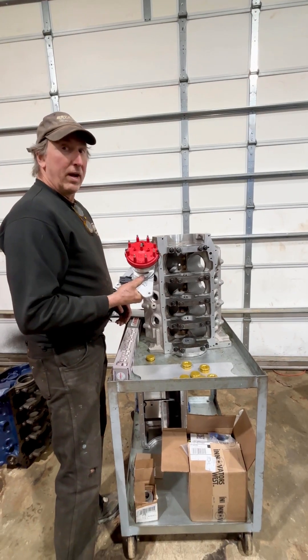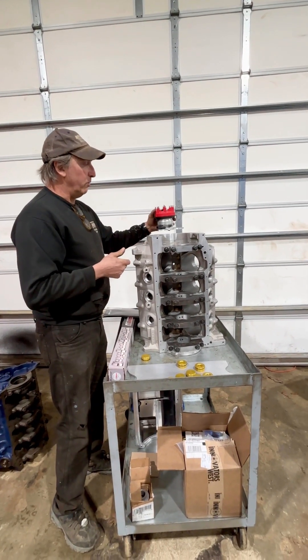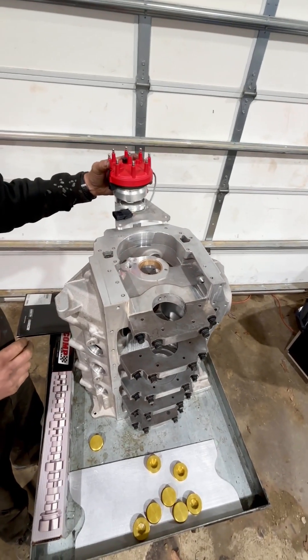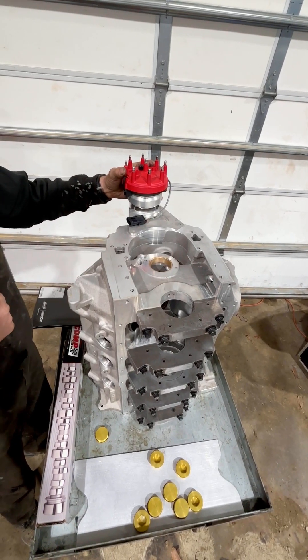Additionally, he ordered a belt drive front distributor. The belt drive front distributor will bolt right to the front of the timing cover. When the timing cover goes on the block, this belt drive distributor bolts right to these two top bolts here and turns off of the front of the cam.